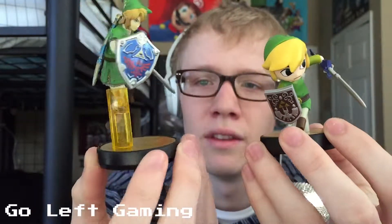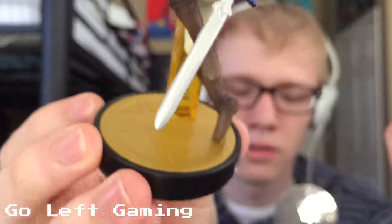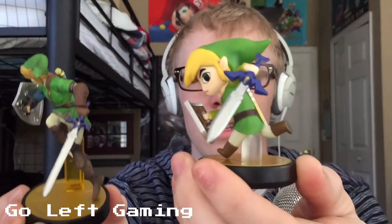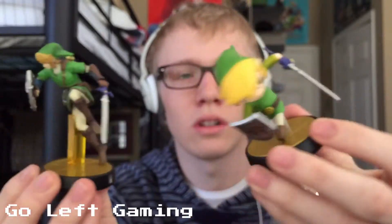Ouch. And then Link's holding his thigh, but like I said, look at that Master Sword. It focused on me — no — focus on that one. This one just looks better.